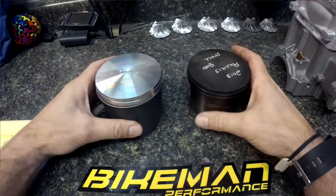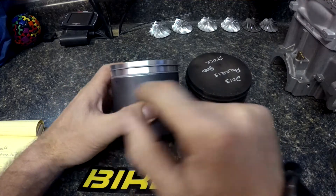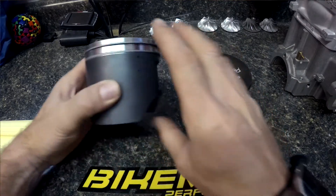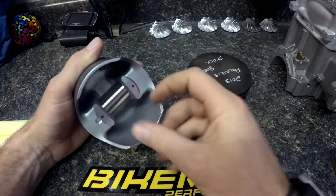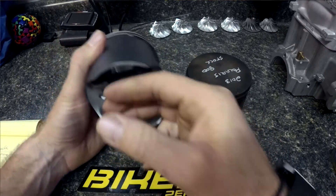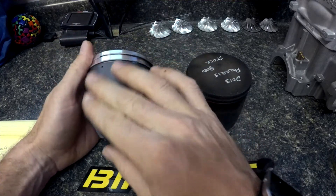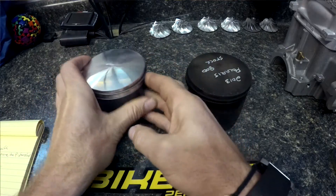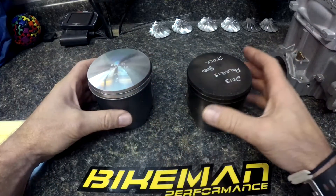Another design you'll see incorporated into the Bike Man piston is these little gas ports, which allow oil that films up on the inside of the piston to get pushed from the positive pressure beneath it to the outside cylinder wall where the most load is happening. Those little gas ports allow that oil to come through and lubricate the piston.